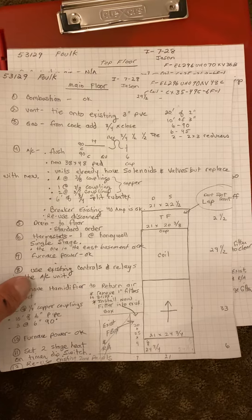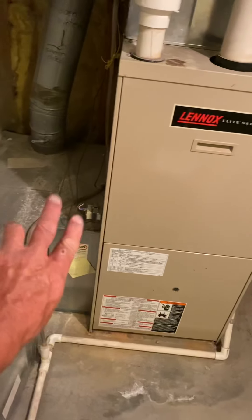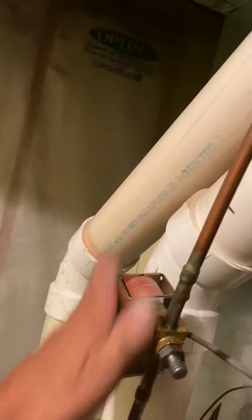Here's the main floor furnace. We are going to reuse this return air duct and reuse the filter box. Our new furnace will sit on a six-inch base near the furnace, then coil — and our coil is really high. I have a cut line right here, and from the top of our coil you only have a two-and-a-half-inch lap fitting. You may have to work from underneath inside the coil to get it in and connected.